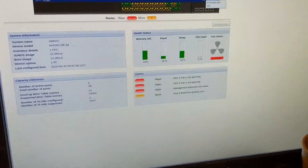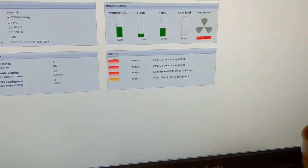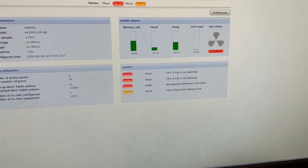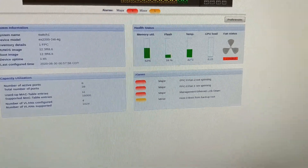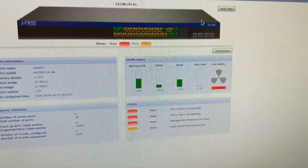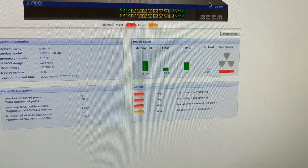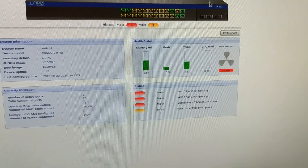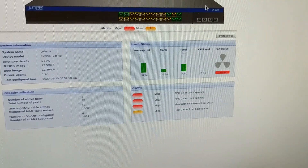Figured I'd get some temperature data on the switch instead of leaving y'all hanging. So it thinks the two fans are dead, but in the physical world they are spinning and moving a little bit of air. Temperature's at 42°C — that's not too bad. It seems to work. The switch is not happy about it, but it's running. Temperature seems to have leveled off after a couple hours, so should be good.